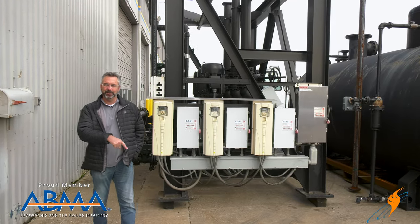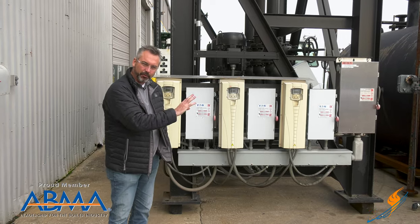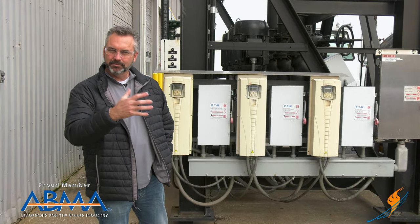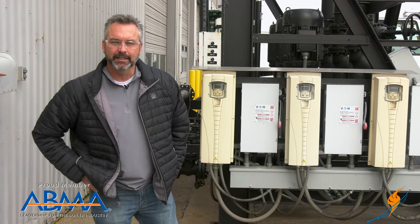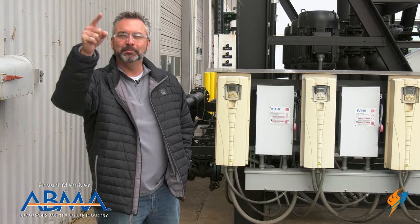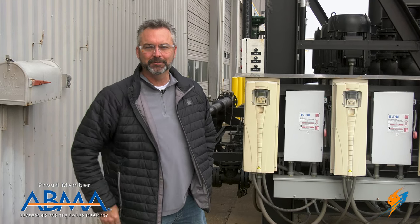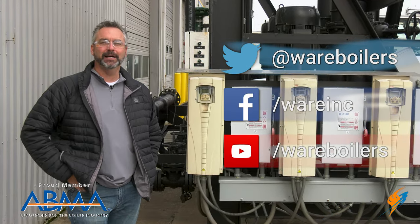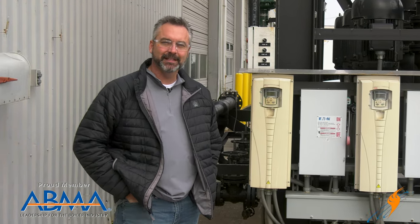We'll see you next time on The Boiling Point. Appreciate Stephen hanging out with us today talking about the variable frequency drives and the NEMA 4. That NEMA 4 is very important — check that out when you're looking for a rental boiler or whatever it is, just ask about it. Also, election day is tomorrow — go out and exercise your right as an American. What a great country that we live in. Make sure you go do that. Likes on Facebook, follow us on Twitter, subscribe to our YouTube channel, and as always share those videos. We'll see you next time on The Boiling Point.